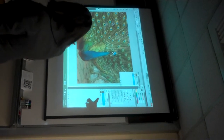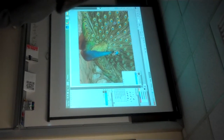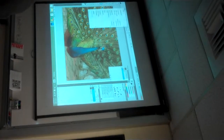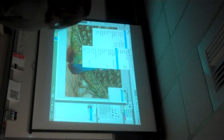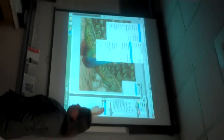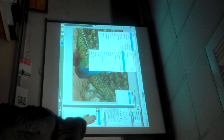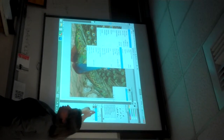Now I have the Background and the Background Copy. We're going to change the Background Copy to black and white. To do that, go to Image, Adjustments, Hue, Saturation. Write that down — Image, Adjustments, Hue, Saturation. That's going to turn our copy black and white. The Background Layer is going to be colored, but the Background Copy is going to be black and white.